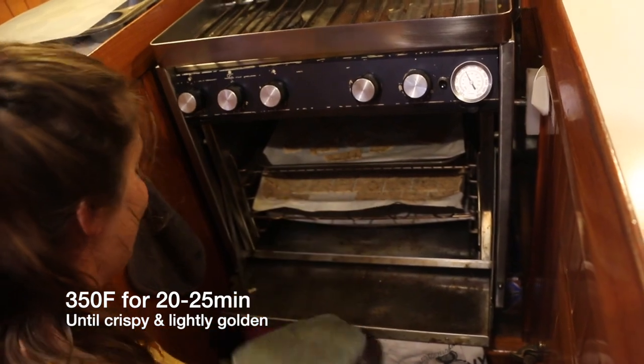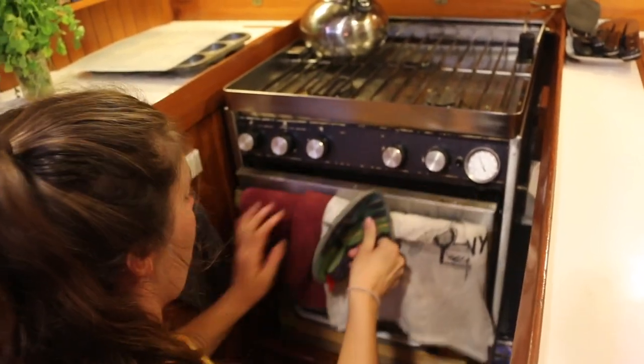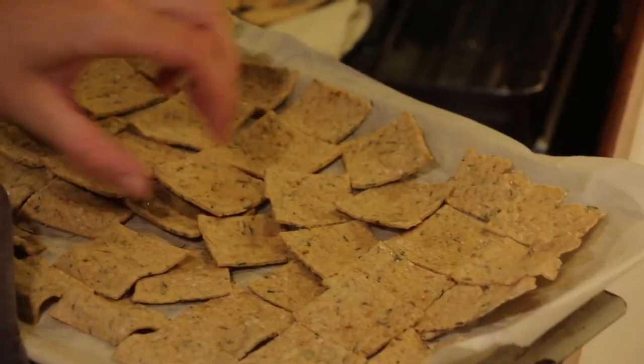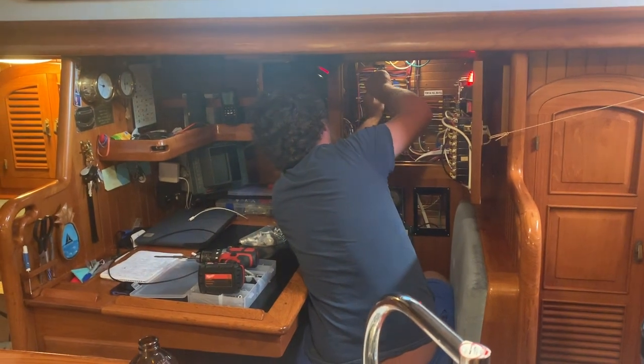They look good so far — I'm excited, they need to get nice and crispy though. Yeah, those are good — all nice and crispy and they look great. Mmm, they're so good! Let's see if these other ones are ready. Just a little bit longer.